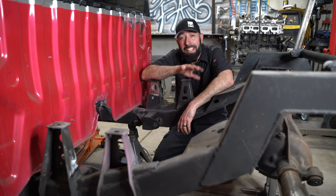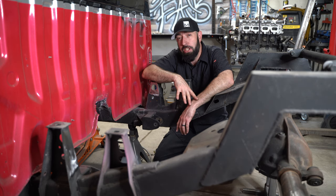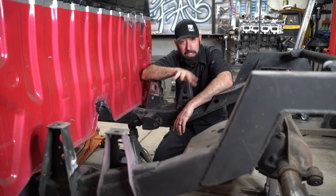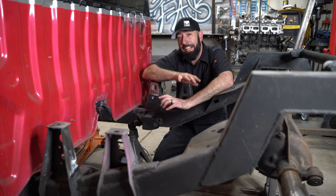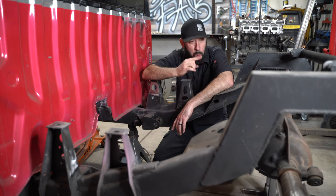Hey GarageFabbers! If you're just joining GarageFab, I'm ManCandy, owner of ManCandy's Creations, and we're currently working on my wife's 1987 Mitsubishi Mighty Max. We bought this truck several years ago already bagged and it had a triangulated four link installed. My favorite suspension is the parallel four link, so I'm converting that triangulated four link to my parallel four link with a Watts link.